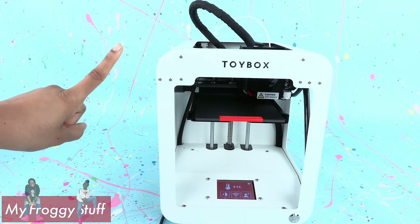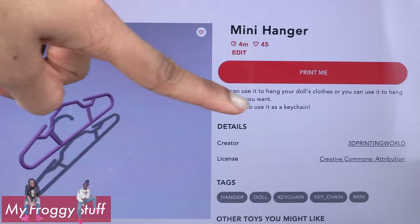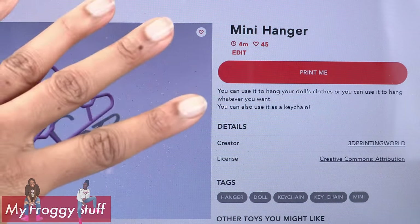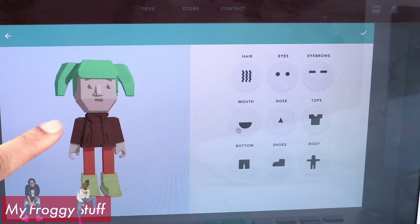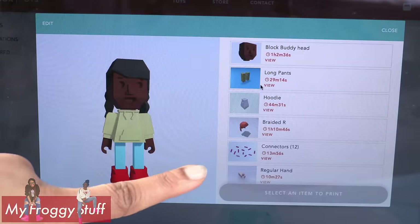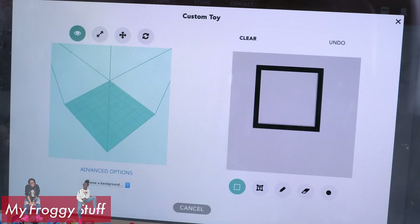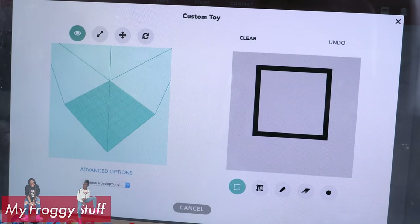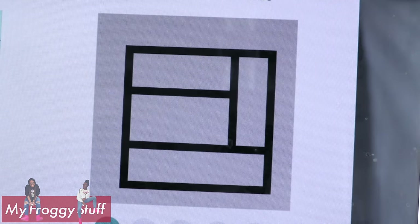What else can we make? On the website and app there are a lot of different toys that you can choose from, made by other creators that you are free to print. Or you can create your own — you can even customize your own person. I designed a person but that is going to take a while to print. So let's just draw something and see if that will be faster. I wish it would let me see my cursor on the drawing board so I would know where I am.